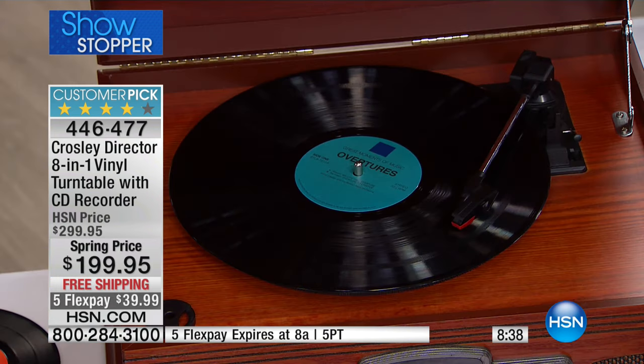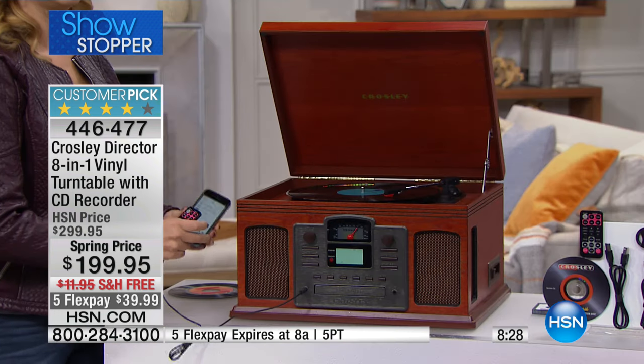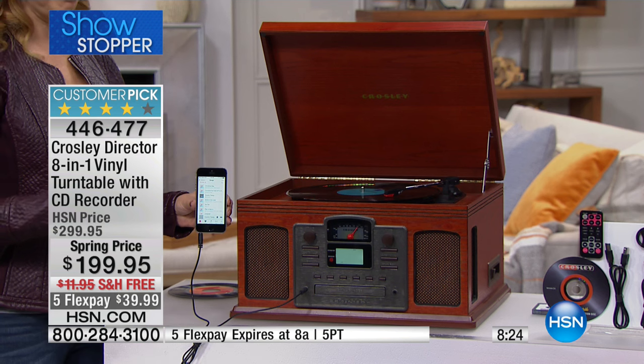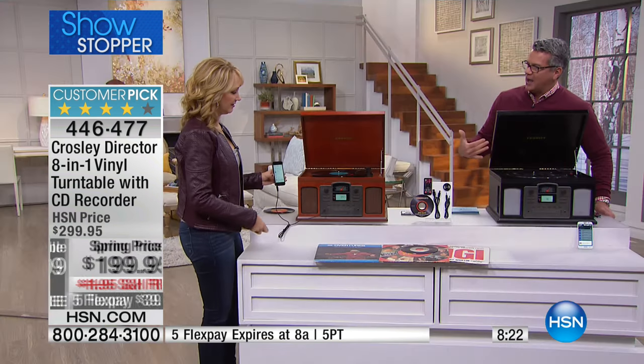It's a gift you can give to the whole family — everyone's going to love this. Only $39.99 is all this will cost you to get it home — it's $100 off — and we'll take care of the $12 shipping. We even have a five flex pay because of the host pick price, which is so great.